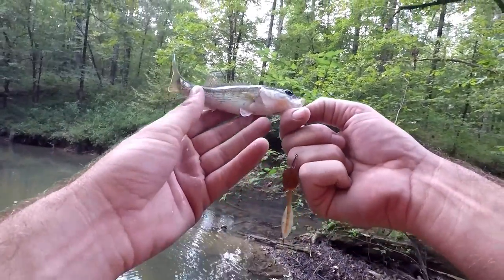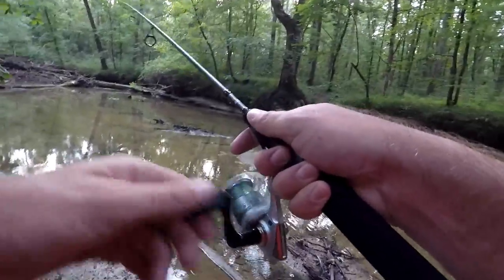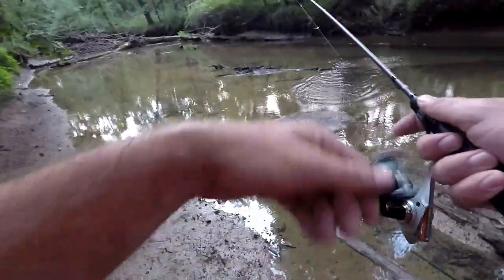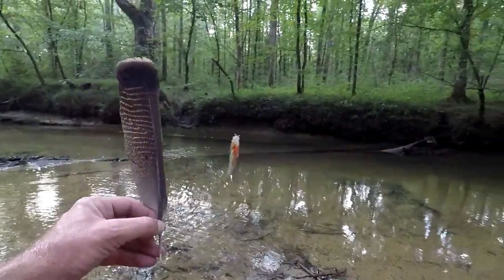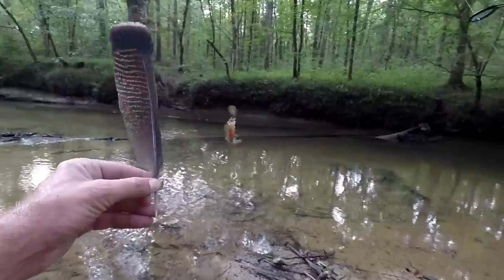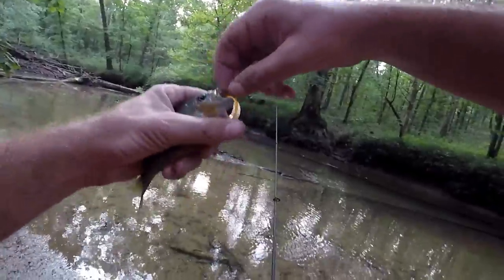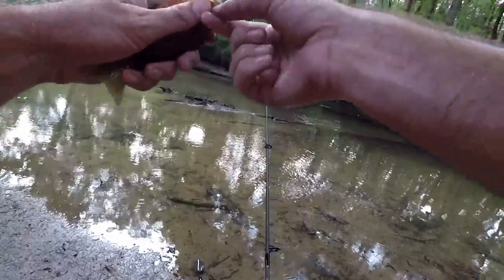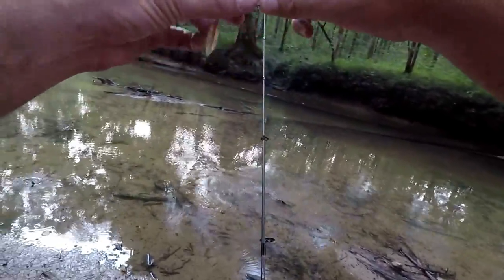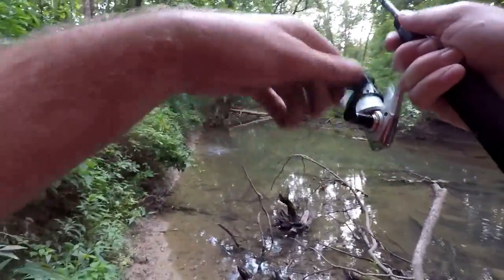All right, well it catches small ones — let's see if it'll catch anything bigger. Another red breast, and I heard some turkeys earlier. There's a nice feather right there — a bunch of turkeys down here I'm sure. Look how he took this — he got the whole head part in his mouth, whole hook in there.